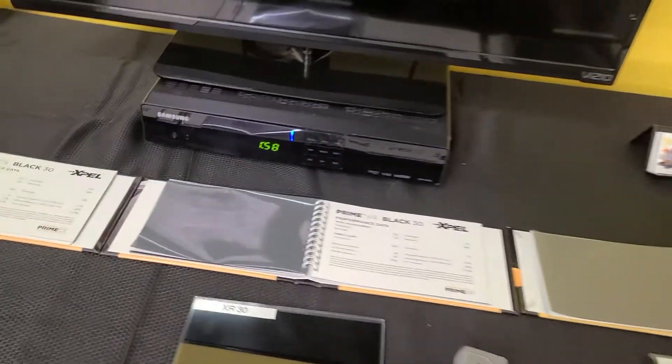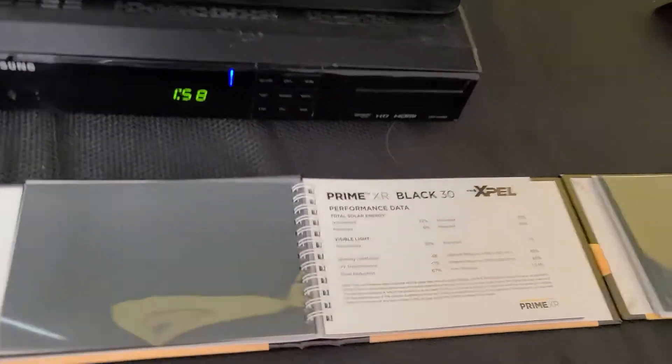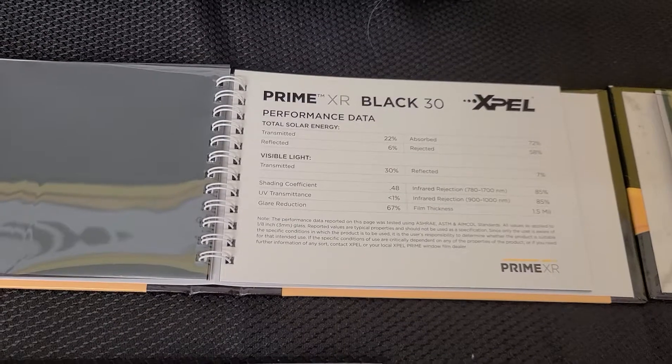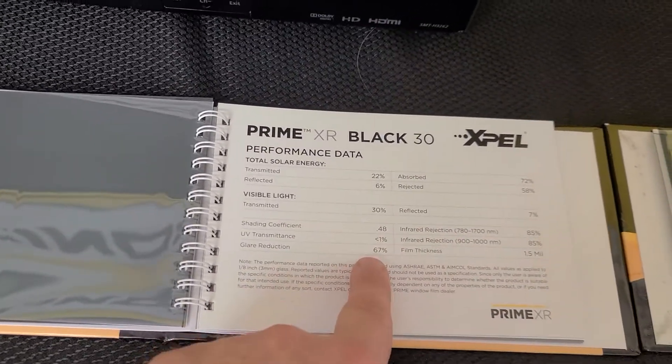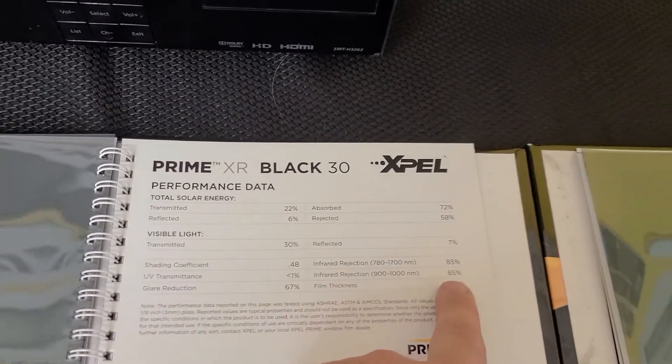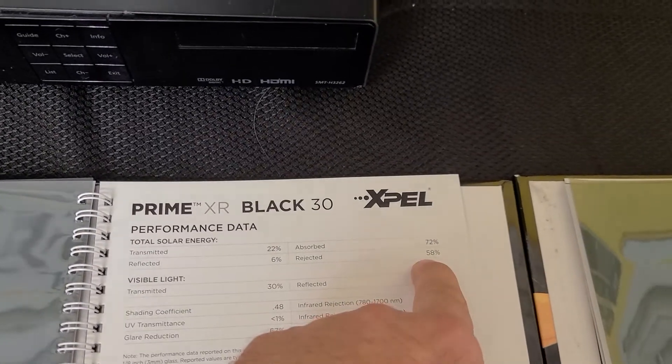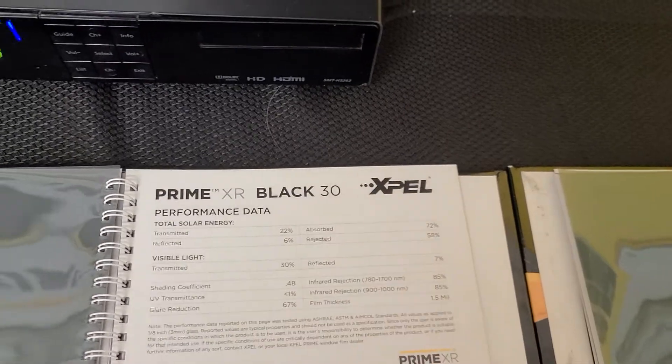Then we're going to put this on a heat lamp, and we're going to measure it with this thermometer gun so you can really see what the difference is. The next one's going to be our XR Black Ceramic: it's going to be 67% glare, 85% infrared heat, 58% radiant, or Total Solar Energy Rejected.